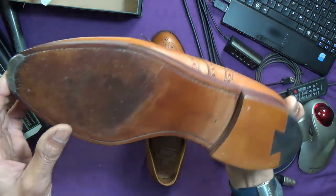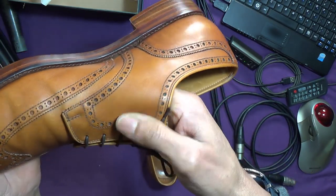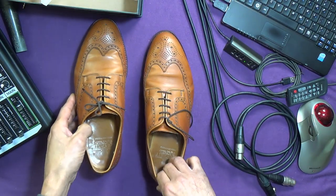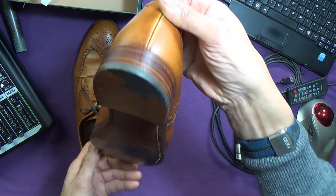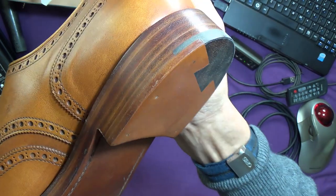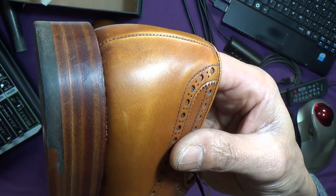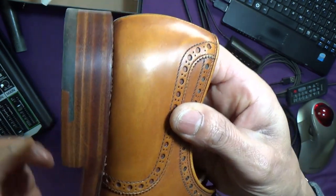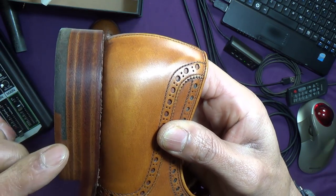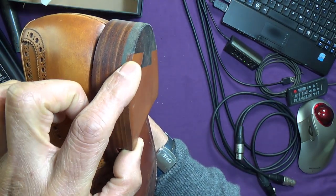Same applies to the second pair, and the uppers have been conditioned. Again, with the black quarter tip which goes in there, as you can just see, which isn't usually the case — well, with the heel bars that I've been to anyway.